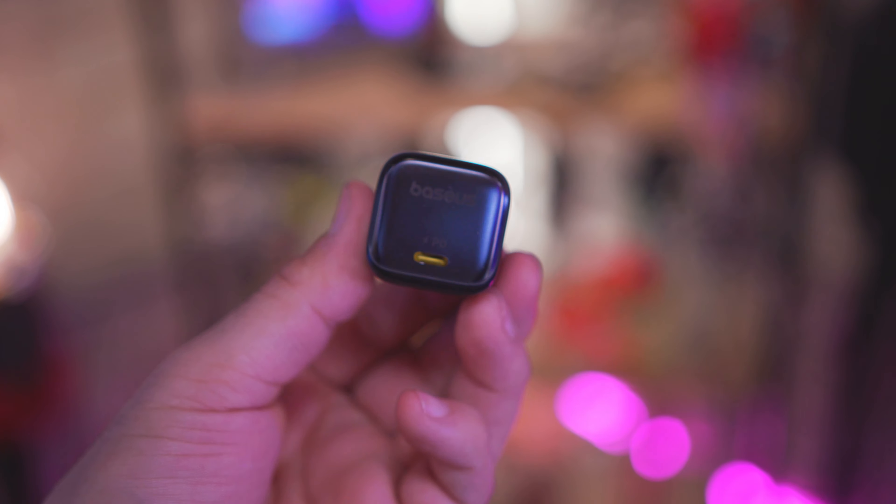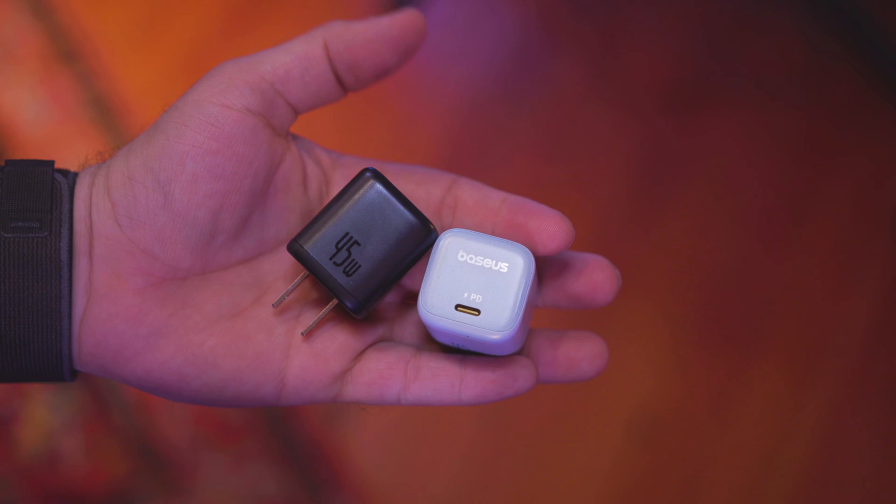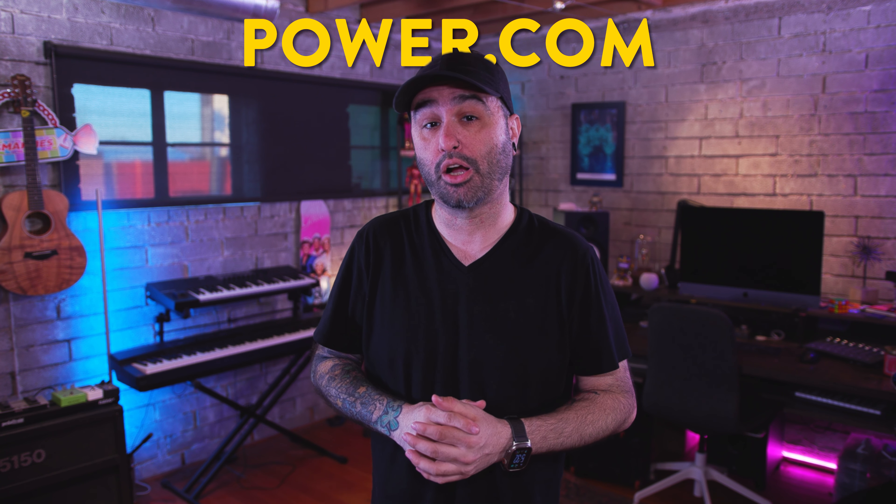What's a PI chip you ask? The PI chip is the advanced cell fittings from the manufacturer Power Integrations, who is the supplier of Apple. If you want to learn more about them be sure to check out power.com.